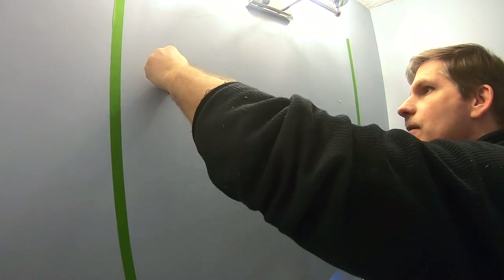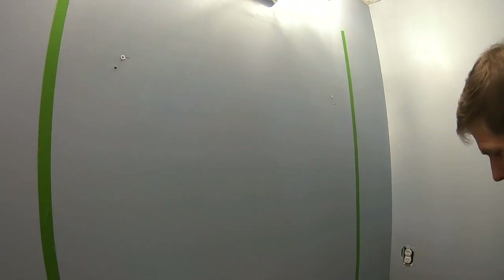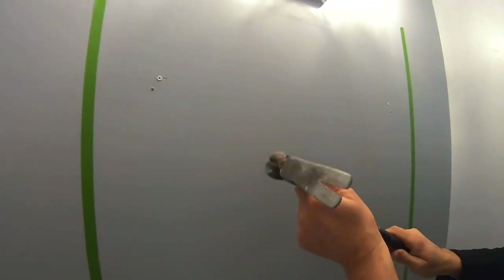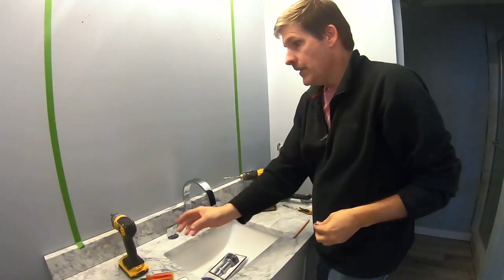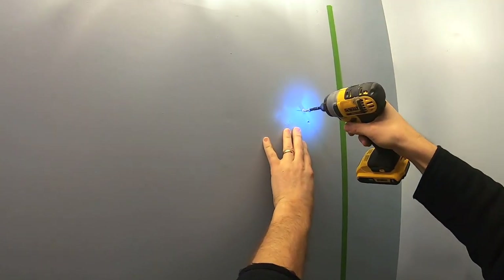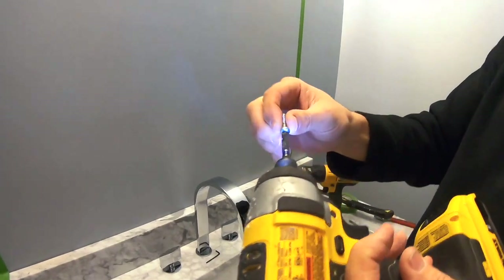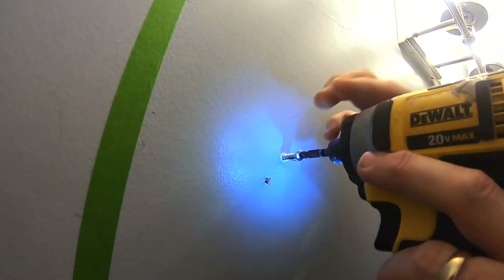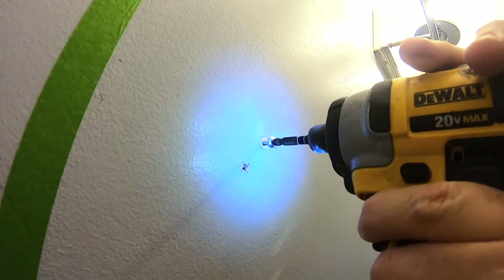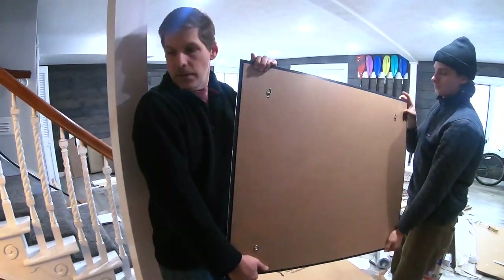So they're fairly flush. What happens is when the screw goes in, it spreads the anchor out, making it a pretty good fit. Give it a good tap, then take your drill and leave the screw head sticking out just a tad — that's going to be the space on which our hook rests. And there we go, we're ready to install the mirror.